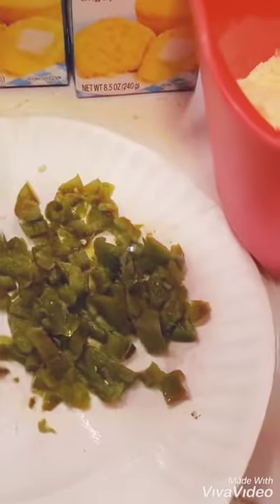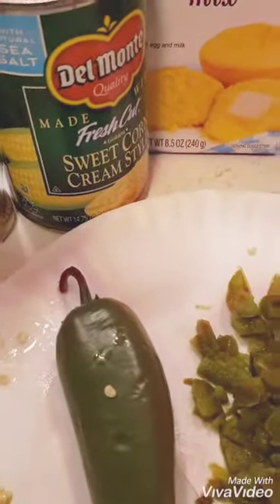You're going to need about a tablespoon. I'm going to get my cornbread mixed together according to the Jiffy directions. I'm going to add these jalapeños and a half can of sweet corn, and we'll be right back.